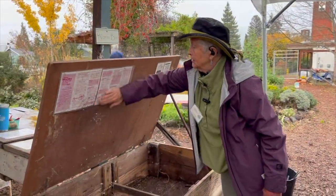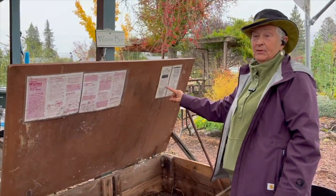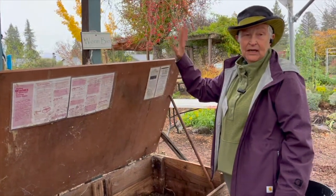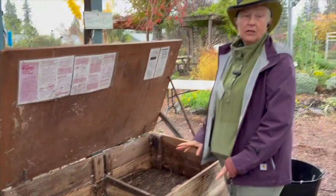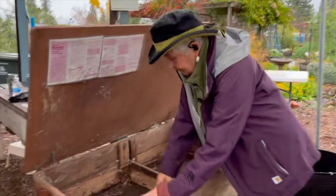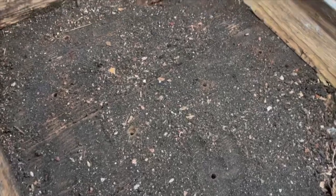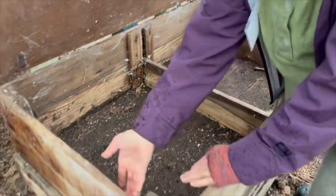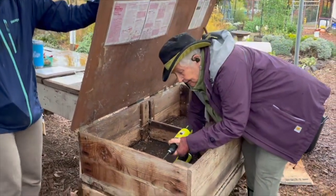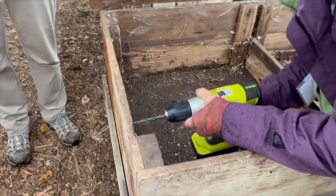Here's the inside of the worm bin. This worm bin actually comes with specs on how it can be built — you need at least a lid, you need a box, and you need some form of drainage. Inside, when we took all the junk out we realized there was no drainage, so there are new holes being drilled in the bottom. I'm going to show you how you would drill just a couple holes a little higher up on the side for ventilation.